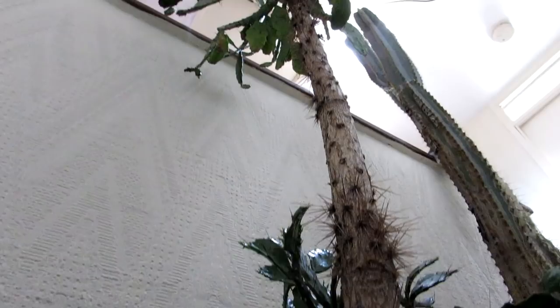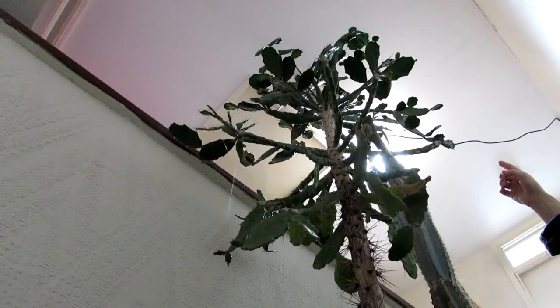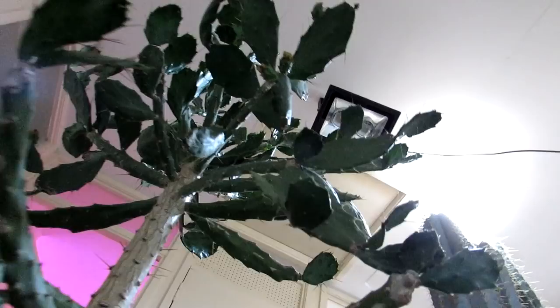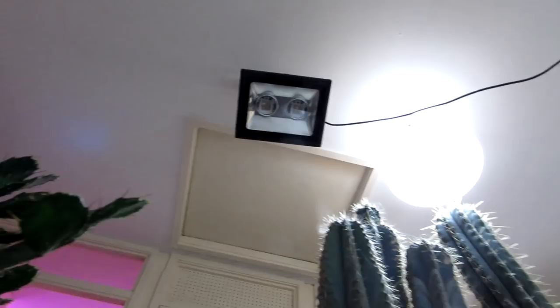This is a Brasiliopuntia brasiliensis — a very old plant and a very lovely cactus to grow. Believe it or not, even though it's been indoors for about a month, it has still been flowering up until recently. We have a very good grow light at the top there by Gemma — another type of grow light we got last year, very happy with that one too. It puts full-spectrum lighting all the way down to give plenty of light onto these plants. We've turned it off now for filming, but it gives great light.